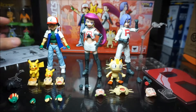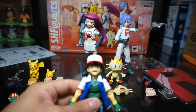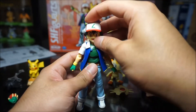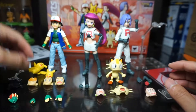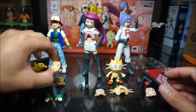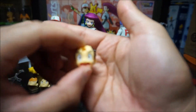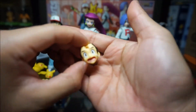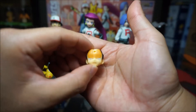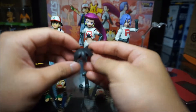For faces, Ash comes with the default one that came out of the box, a mouth-open happy smiling face, a crying face, and a serious one. You can see the tears on the crying face.